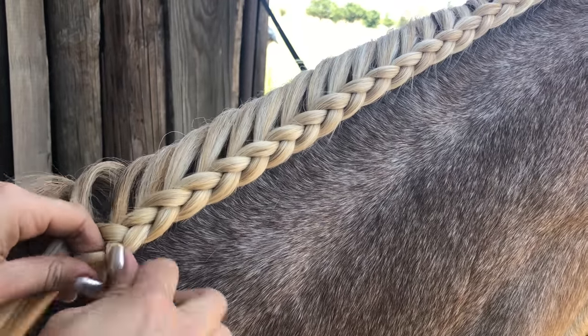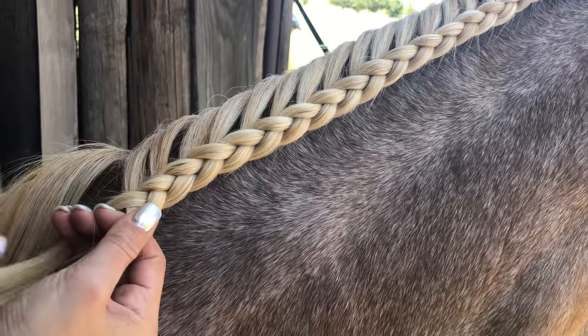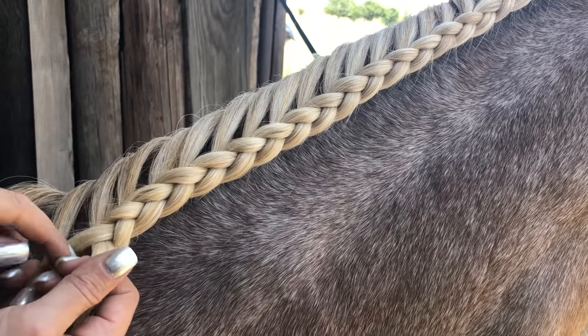She has got a ridiculously long neck, so that's why this braid just keeps on going.